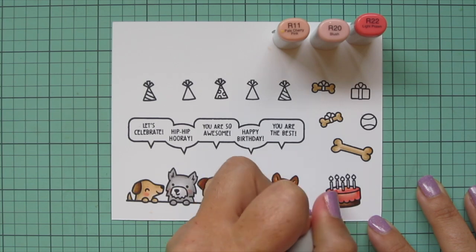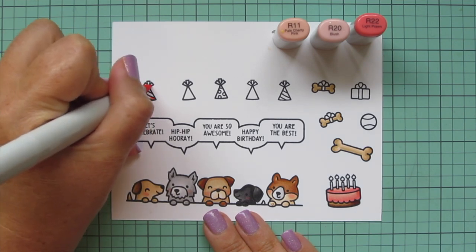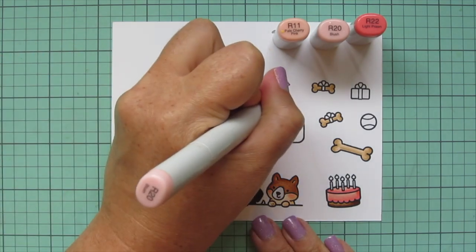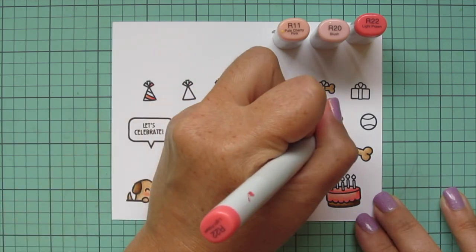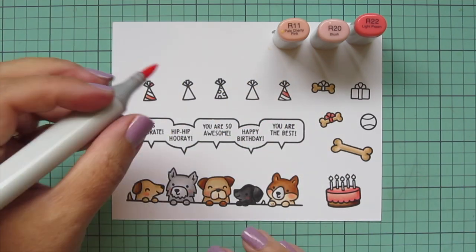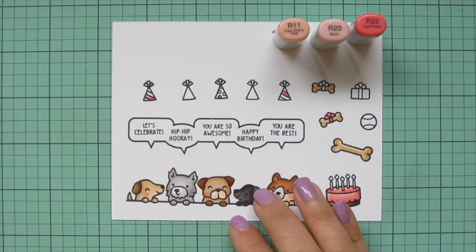I wanted a few of the other party accessories to match, so I'm doing some of the stripes on the party hats — starting with R22 and blending out with R20. Where there's room I'll add in R11, but some of the stripes are really short so I just used the darkest two shades. I'll also do one of the bows on the little bone and some of the dots on the spotted party hats.